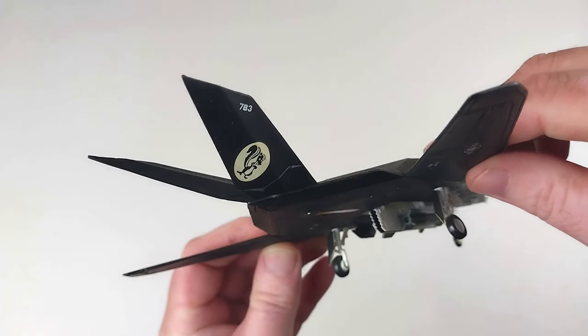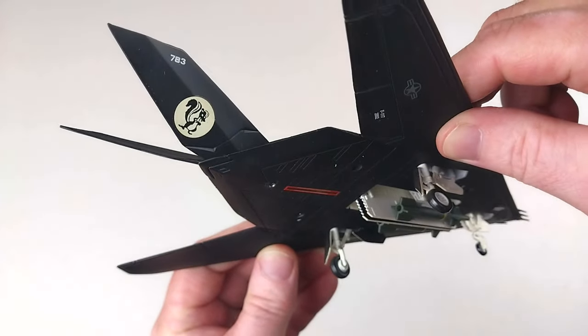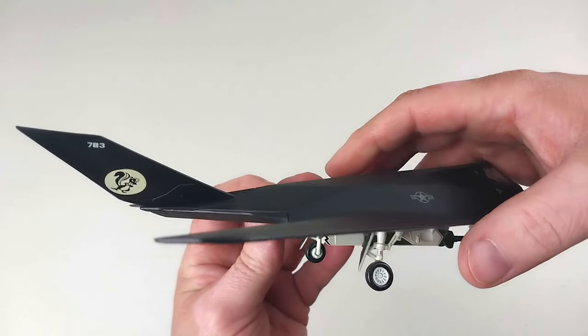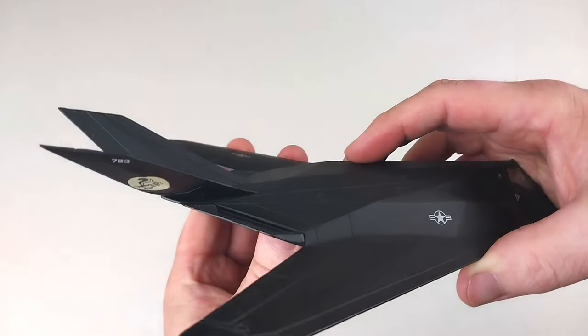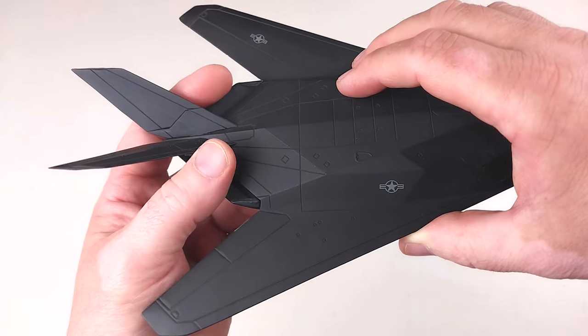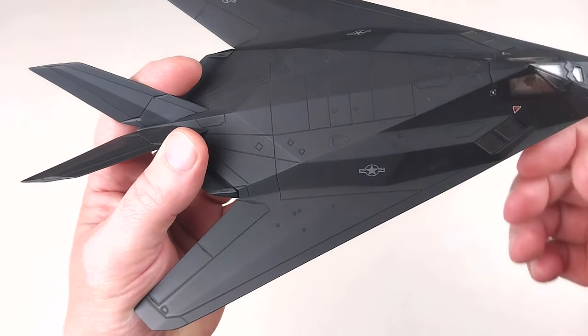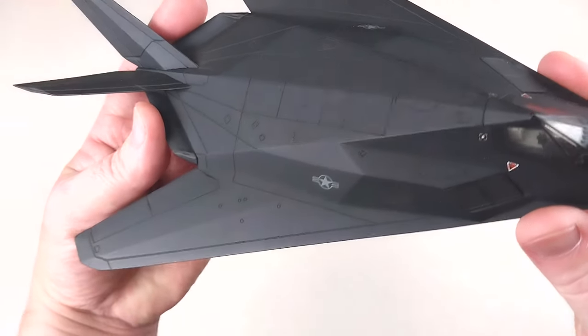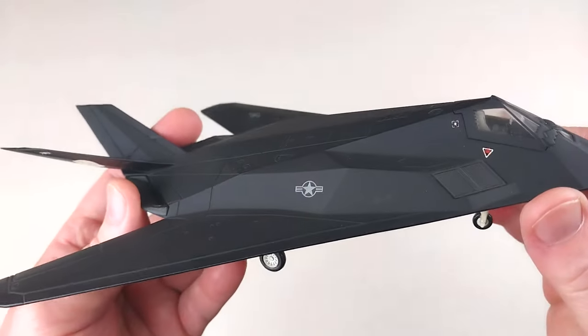As you can see, this is how it came straight out of the box — it does have the gear down. I think this will be permanently gear down, so for those of you that like to display yours in flight, that will be a bit of a trade-off. But for me I'm gear down, so it doesn't bother me at all.